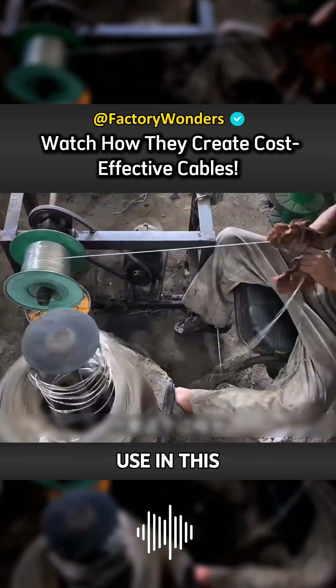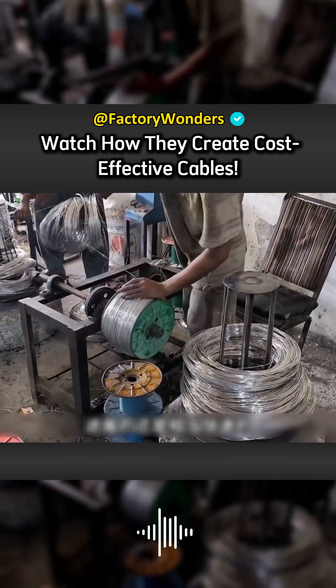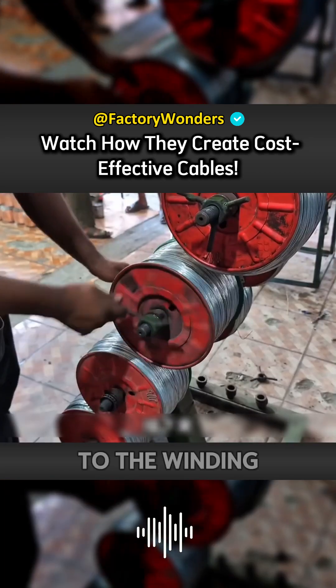Although the equipment they use in this process is the lowest configuration, the progress in the winding process is still quite fast. After the masters have wound and combed all the aluminum wires, they also need to fix them to the winding machine.